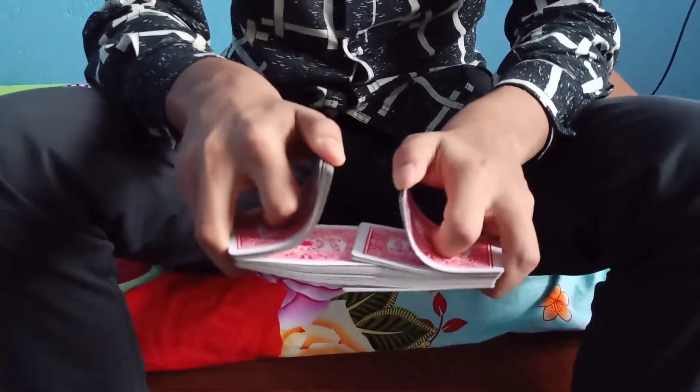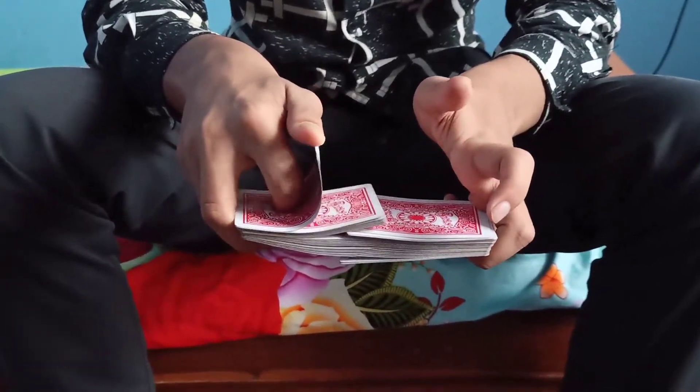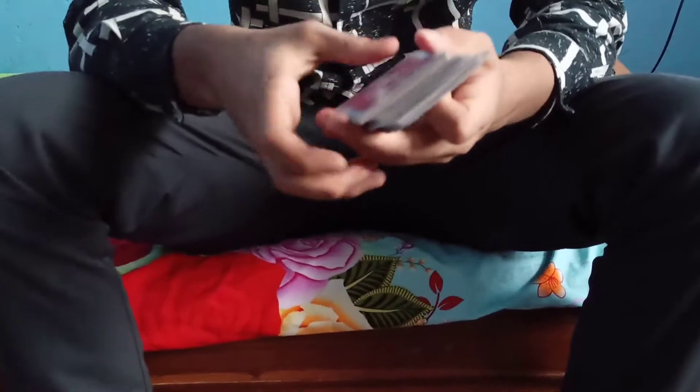The last one is overhand shuffle. If you are getting used to it, you can see the shoulder. Now, you can see the 4 and 4, right at the left.